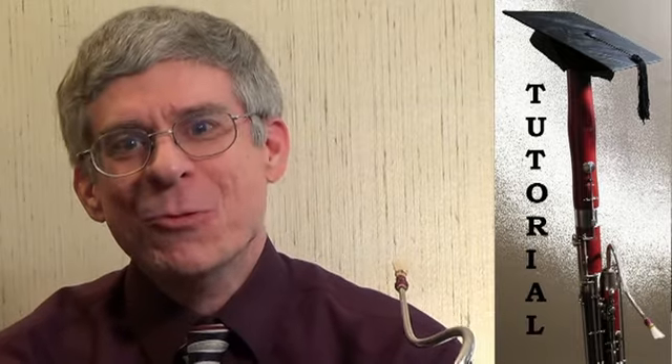Welcome, this is Terry Ewell. Weisenborn study number 24 is a real finger twister and a brain strainer. It features descending and ascending thirds in E-flat major.